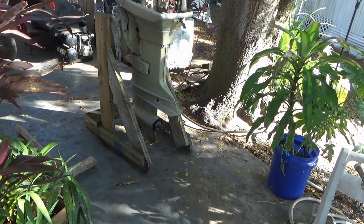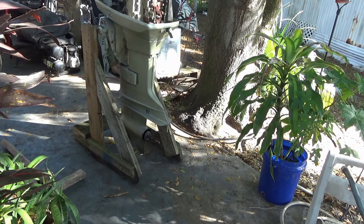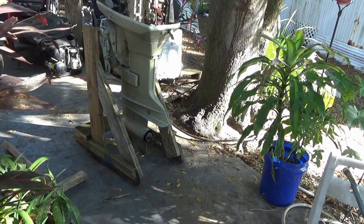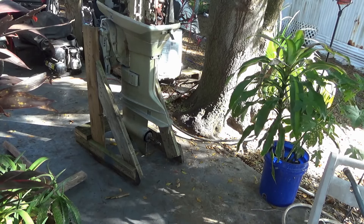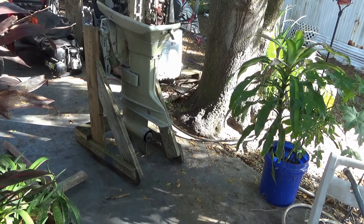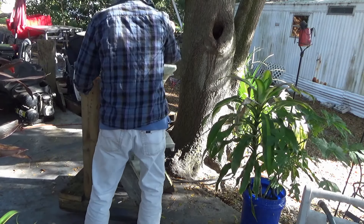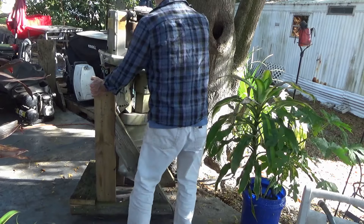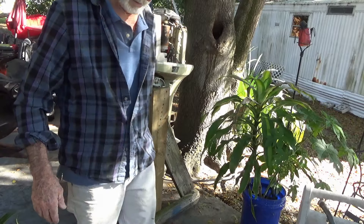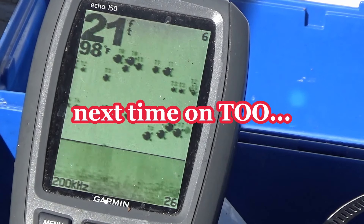Wow, it's even. How'd that happen? The driveway's higher on one side. Anyway it's holding up, that's all I can do. I'll reinforce it later. Oh yeah baby, next time on this old outfit.